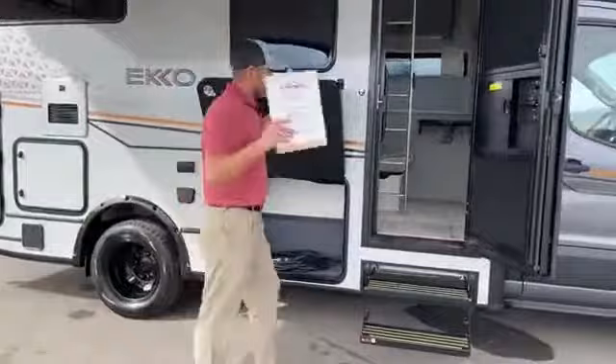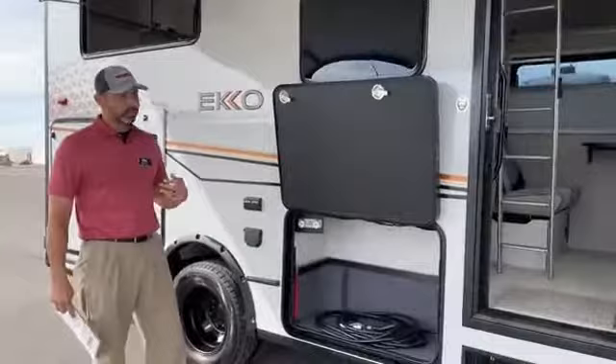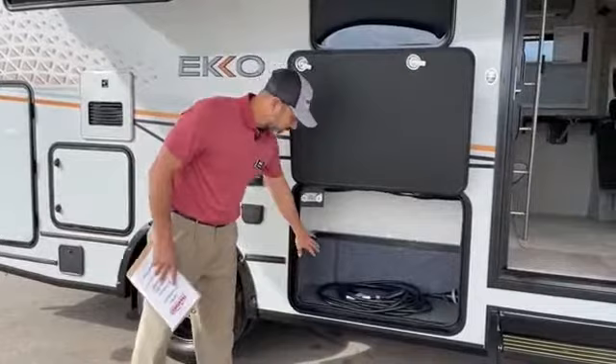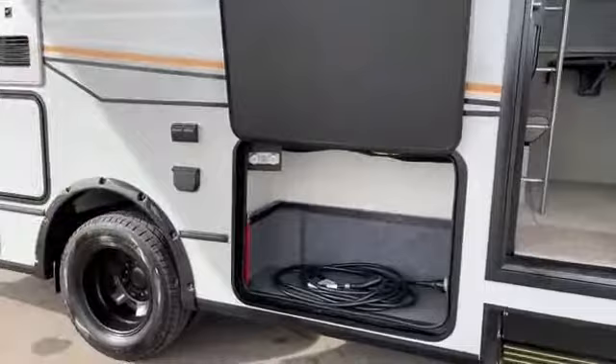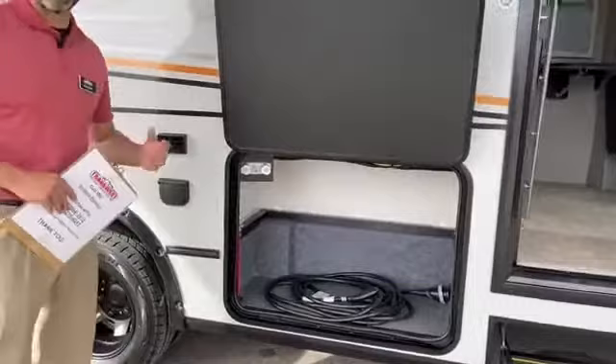As we move over here right under this nice 13 foot awning with LED lights — this is where your outdoor kitchen option would go if you didn't have the pop top. If you don't have the pop top you could get the outdoor kitchen, but with the pop top you just get additional storage. That means you get just a little over 65 cubic feet of storage on the exterior, which is a ton of storage for a 23 foot van like this one.